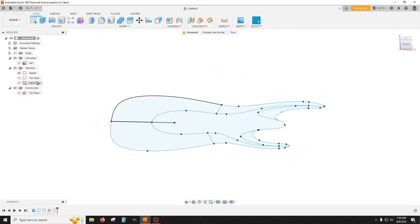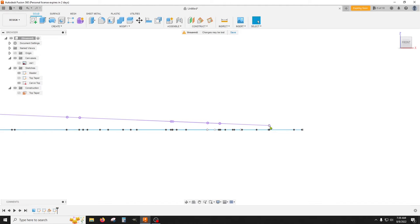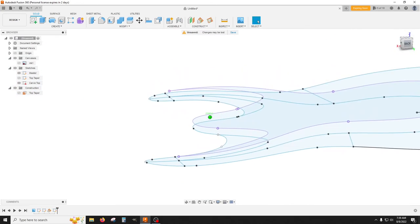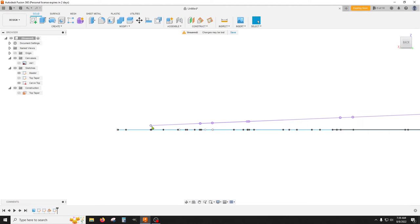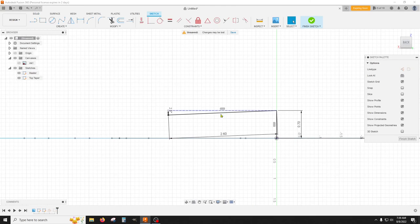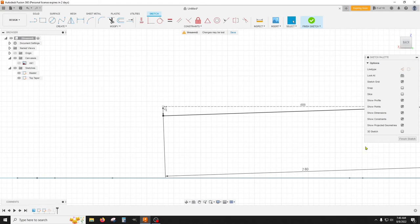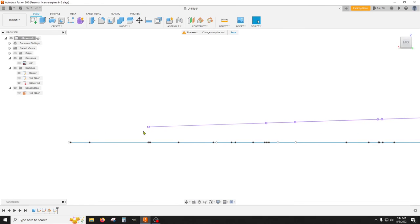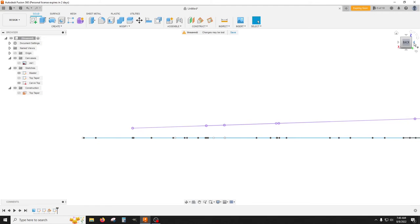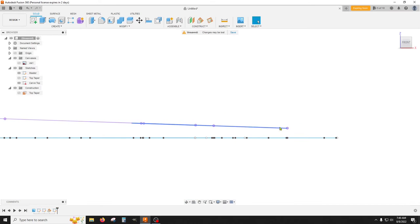Now if you turn on both sketches — the master and the carve top — take a look at this. That angle is a little steep and it's not going to leave much at all for a horn right here, so I'm going to change this angle. I'll go back to the top taper and edit that sketch, changing this angle to two degrees and see what that looks like. Looking at the other side — you're starting to get pretty high on this side. Okay, I'm going to go with two degrees — that will work.